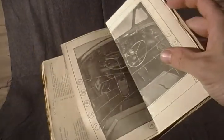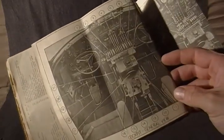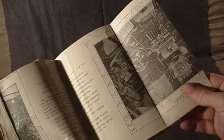It covers testing engines and then interesting schematics of the cockpit with all the labeled parts.